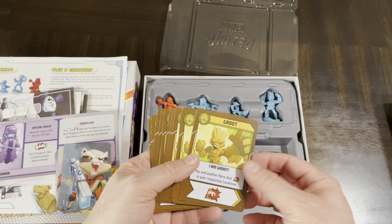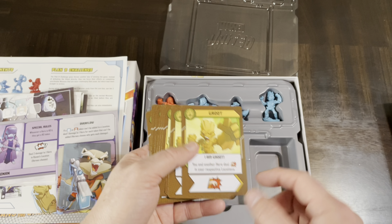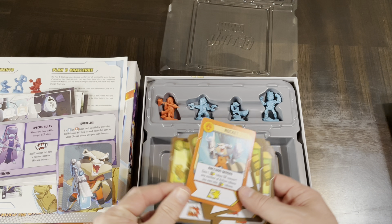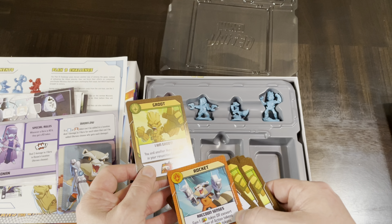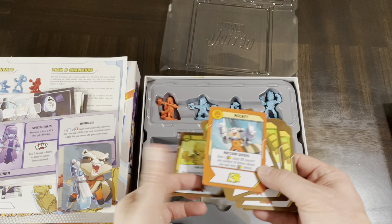The villains are going to have their own deck of cards that does things, and there are going to be unique setups for the city that you're traveling around trying to accomplish certain missions in. Let's get inside this box and see what it looks like.